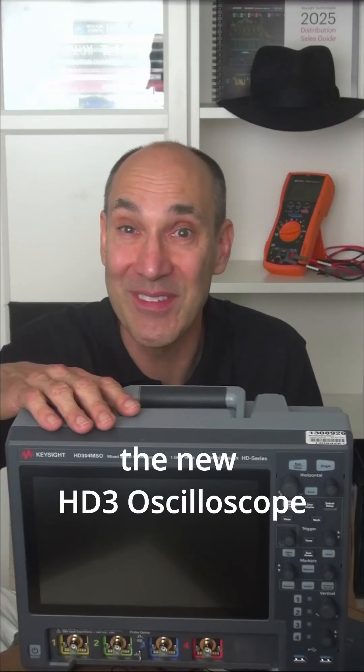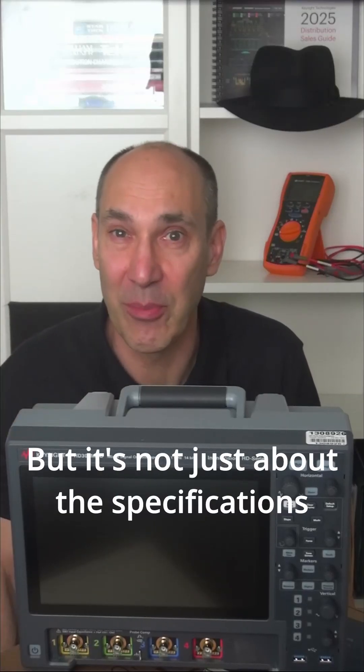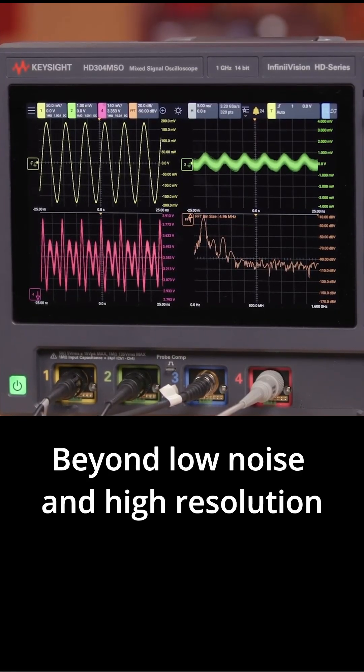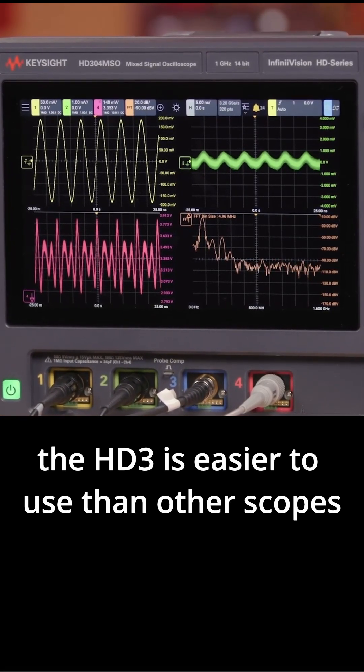Customers are loving the new HD3 oscilloscope, but it's not just about the specifications — it's the touch interface. Beyond low noise and high resolution, the HD3 is easier to use than other scopes.